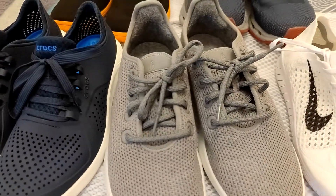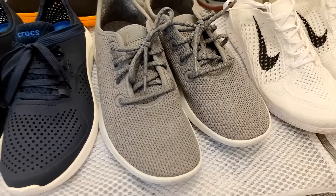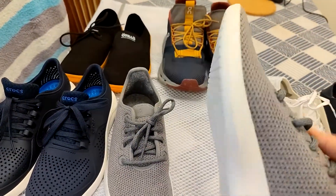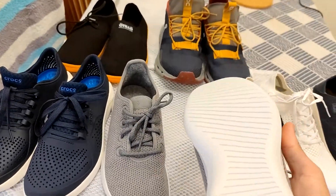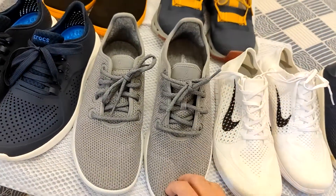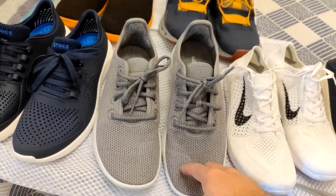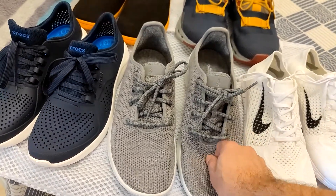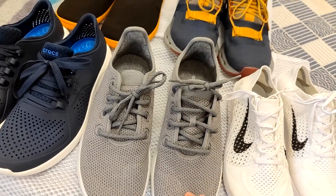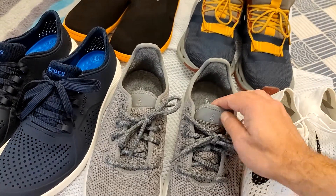Next I have a pretty cool newer company — these are Allbirds, specifically the tree runners. They're also very lightweight. Everything about this shoe is pretty awesome. They're made with basically all natural materials — I believe the fabric is made from eucalyptus trees — and it's pretty water resistant. I went ahead and sprayed on water resistant coating, so the water comes right off.